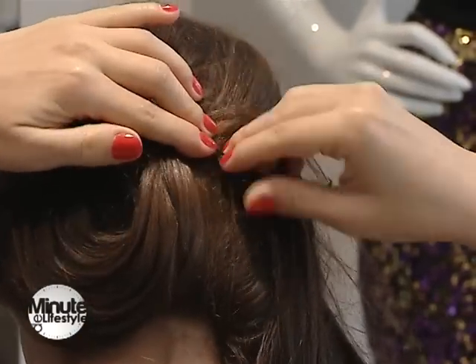Nu trebuie să fie foarte finisat, nu trebuie să fie fix, așa cum am arătat și noi, cum am demonstrat. Dar trebuie să aibă un aspect natural, lejer.